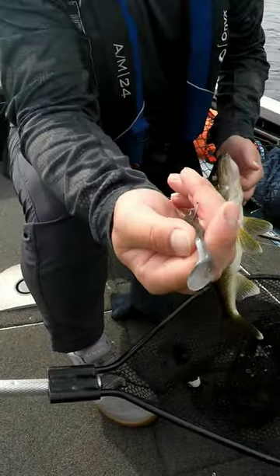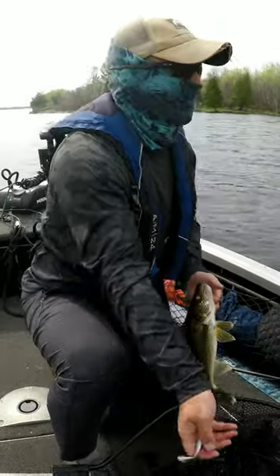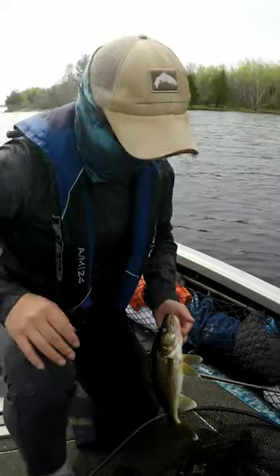It's a plastic paddle tail minnow. Super easy — all the way to the bottom, shoot it back up, and they come hit it on the way back up.